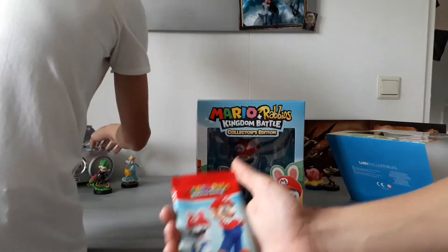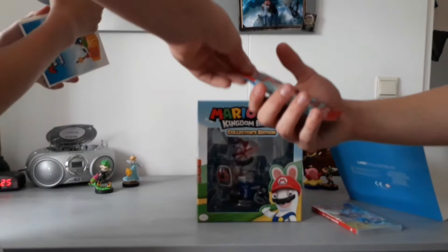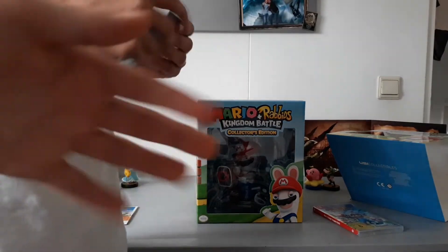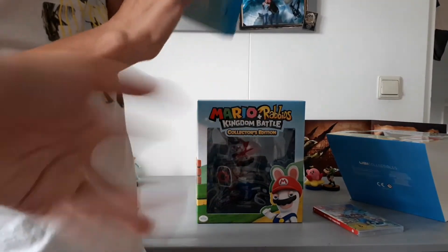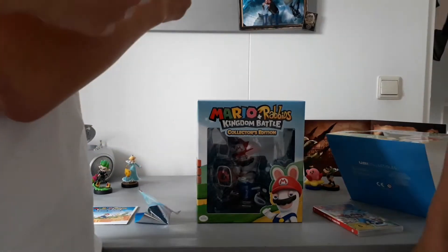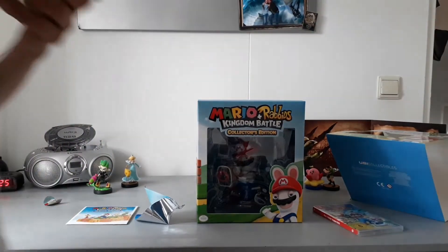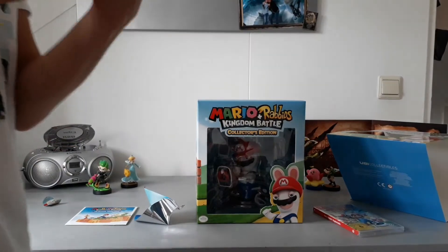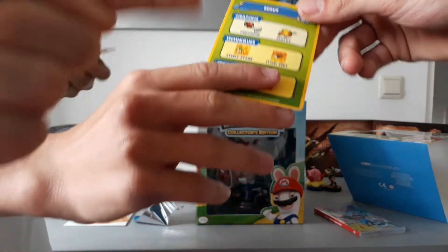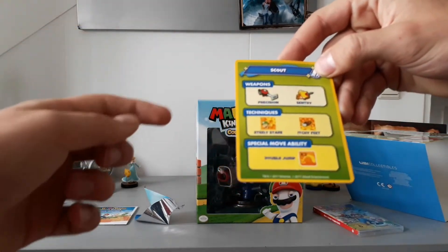Here are the collector cards. Joey, you do the honor — crack this pack open. We get everything, I think. We got it! First card: Luigi with the poltergeist gun. That's really cool. You can see his stats — his weapons: precision, sentry, stealthy stare, itchy feet, and double jump. It looks like Luigi is a scout.